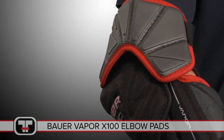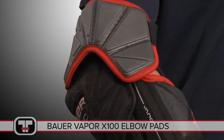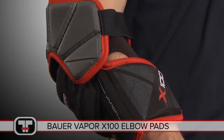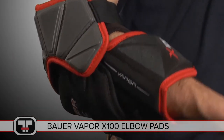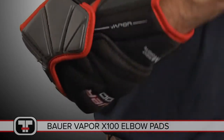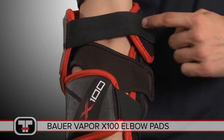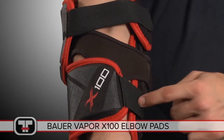With the Vapor X100's, you get an elbow pad that is not only lightweight and low profile, but extremely protective. The tapered fit provides you with mobility for quick movements and allows your arms a free range of motion. This particular fit has a wider top, which narrows to a standard fit through the lower portion of the pad.